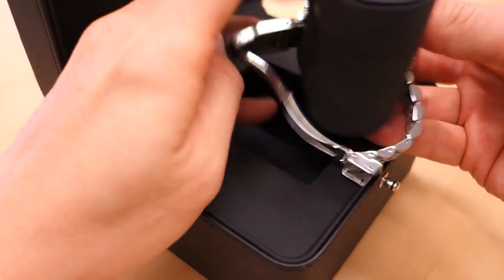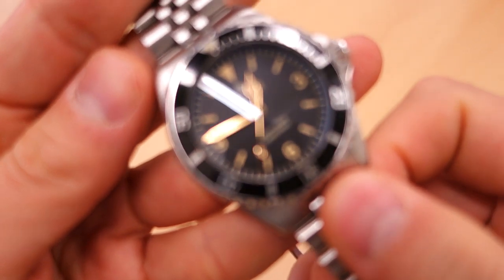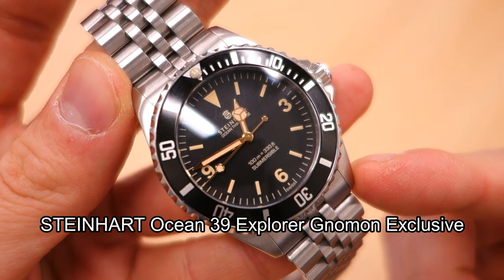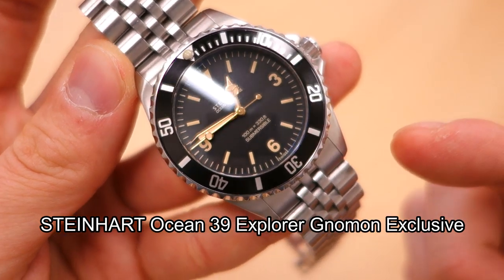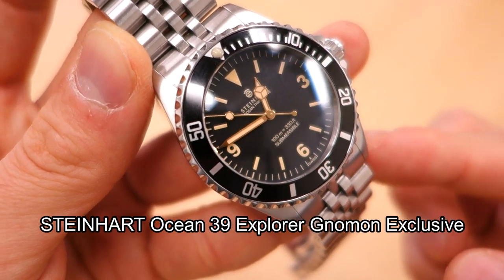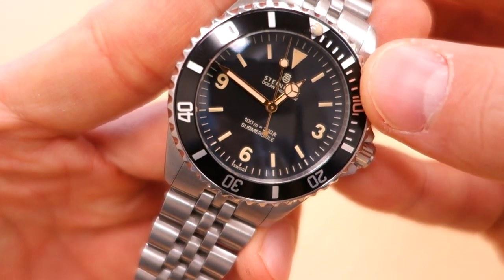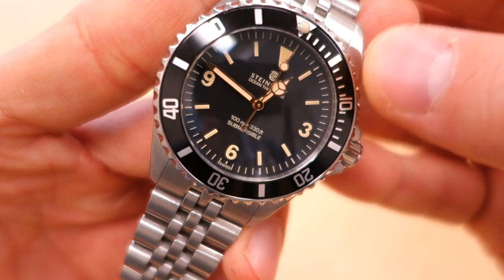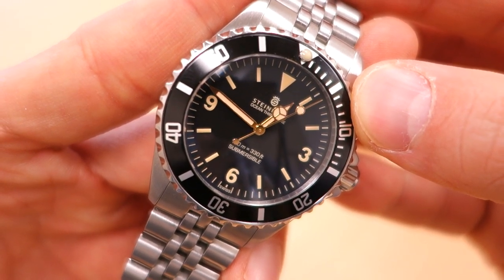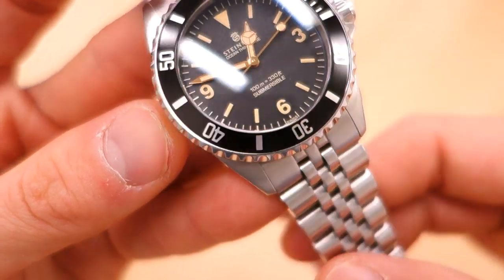Let's just open up this typical faux leather box — Steinhardt up the top here, you've seen this before if you're interested in Steinhardt watches. Let's take this off the cushion and show you the watch I'm reviewing today, which is this very nice Steinhardt Ocean 39 Explorer — a Nerman Watches exclusive from Singapore. This is a collaboration, so you cannot actually buy this from Steinhardt themselves; it was only available from Nerman Watches. As of this recording it is sold out — the sale price was 499 USD.